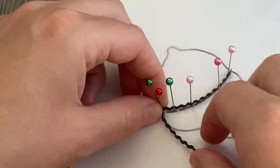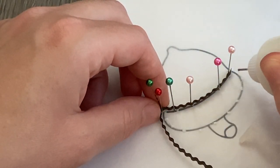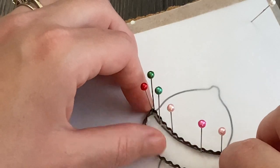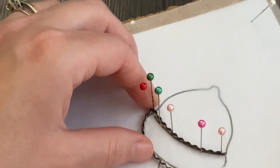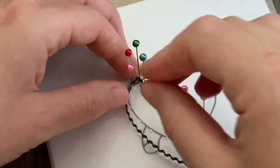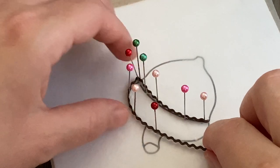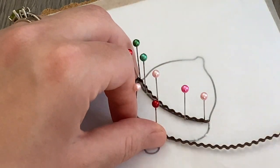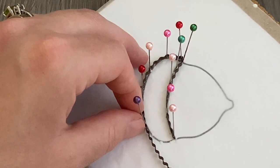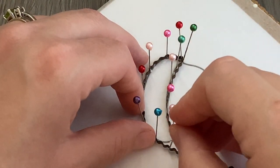Once I get to the corner of the acorn cap, I put a pin there and pinch the paper around it to make that angle nice and crisp, then continue along the top. A couple more dots of glue, wrapping the paper around with my fingers and pins to keep it straight. It's okay if you're not exactly on the line — this template is just a guide, not an exact science. Add glue, use pins, wrap the paper around the top of the cap, then snip off excess and let it dry.